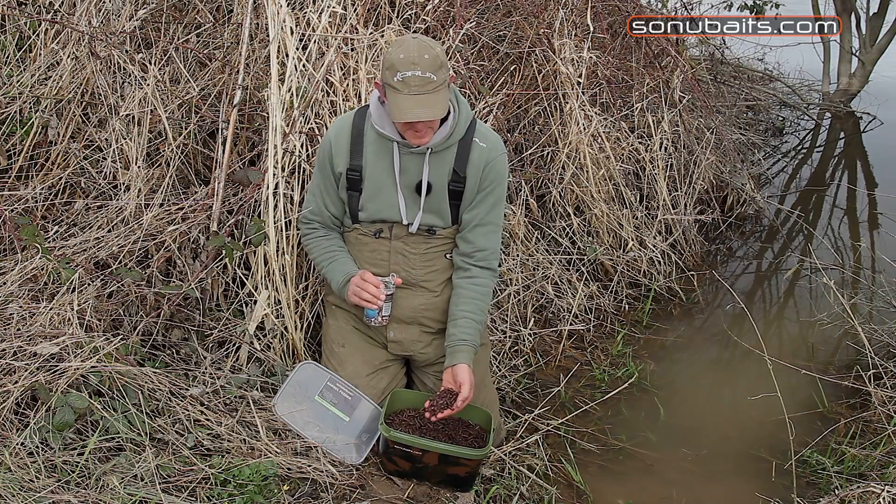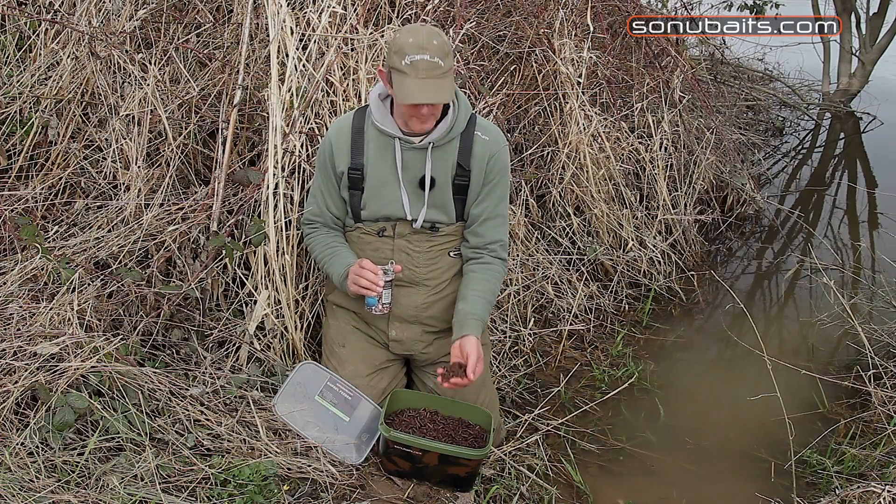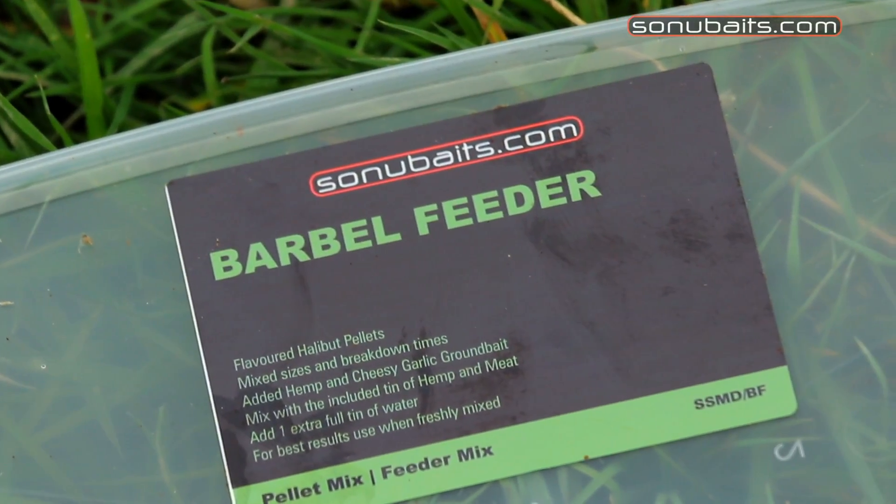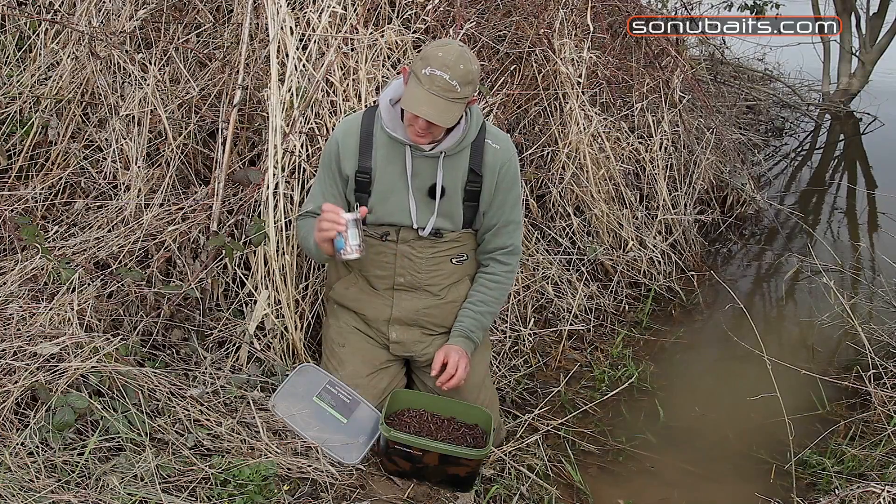What I'm going to show you here is the mix that I'm putting in my feeder today for the floodwater barbel fishing. It's called Barbell Feeder from So New Baits. It's a mixture of pellets and it comes with a tin of hemp and meat.